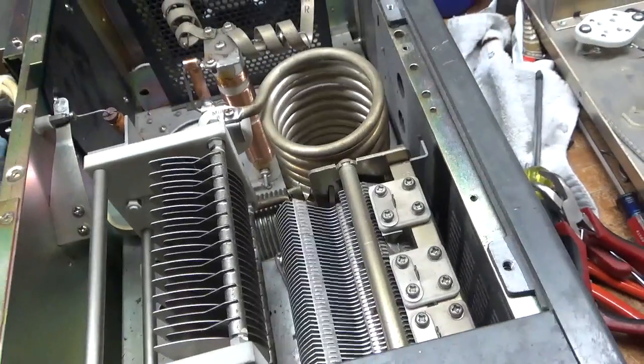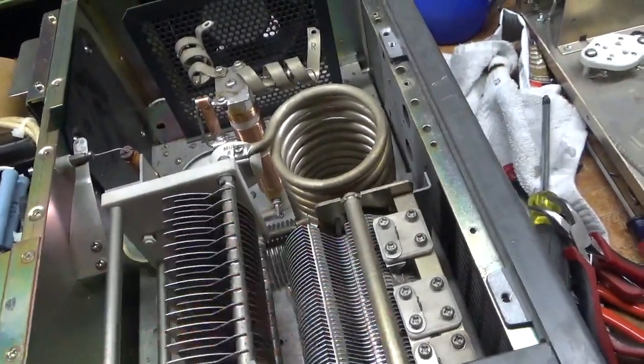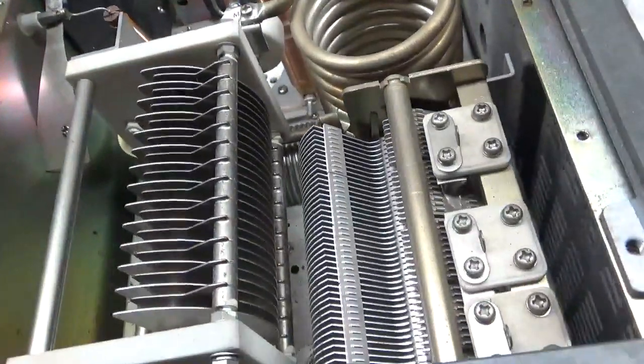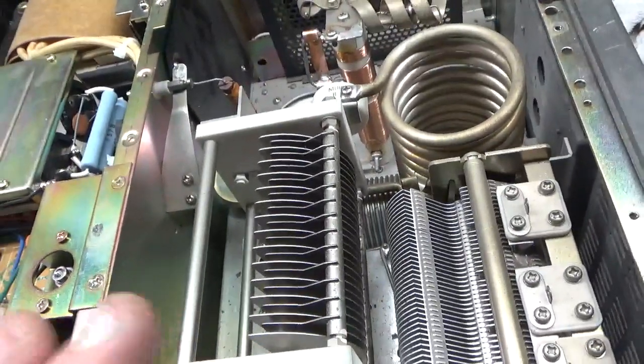The plates were shorted — a few of the plates were shorted to the ones at ground potential. These are at ground potential and those ones are not, so they were shot. Those are two things to look at.